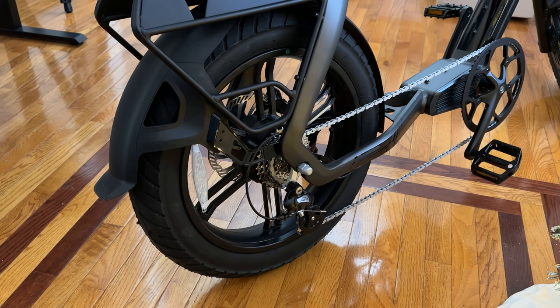Peak power is 1,200 watts, even though the rated powertrain is 750 watts. You also have a Shimano 8-speed gear system in the back. With the 20-by-4.25 puncture-resistant tires, you can support around 330 total pounds on this bike — that includes you as a rider plus anything you're carrying.